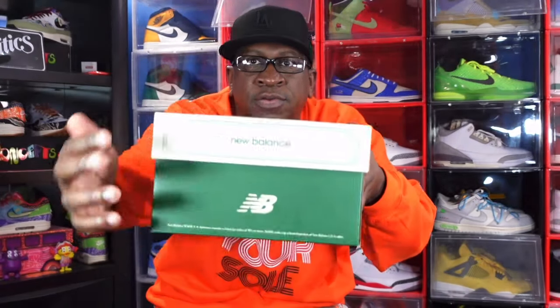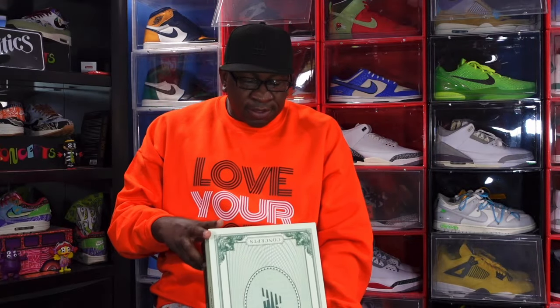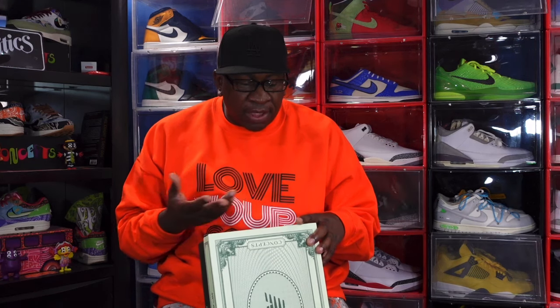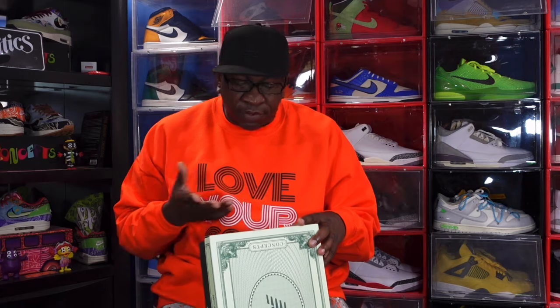You got the Concepts logo right there, New Balance logo up here, and we're gonna show you the label. Unlike Jordans and Nikes, we don't have the name of the sneaker — we just have the style code. It is a men's size 12. We don't have the colorway listed either; you'd probably have to go to the Concepts website for that.